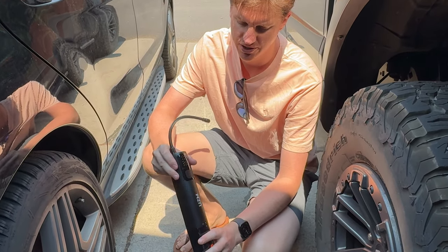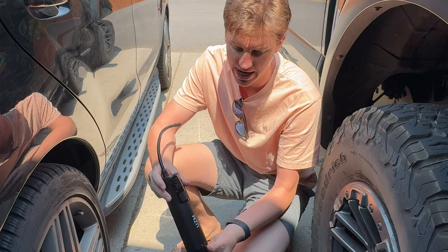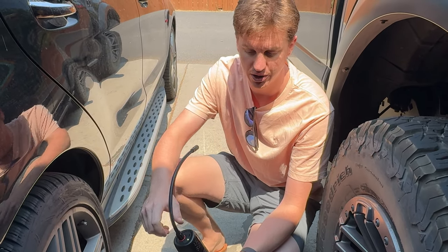I was sent this tire inflator vacuum all-in-one unit that's rechargeable, so it's super handy. Let me show you quickly how this works.